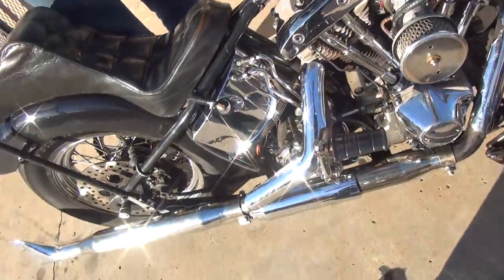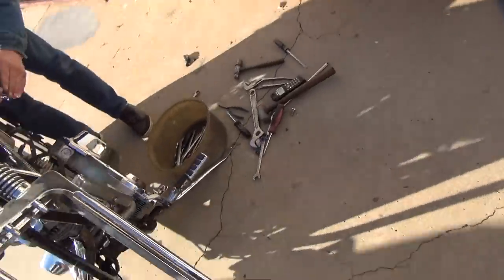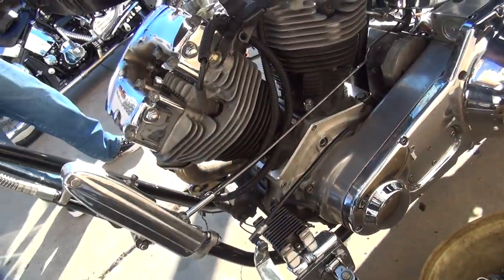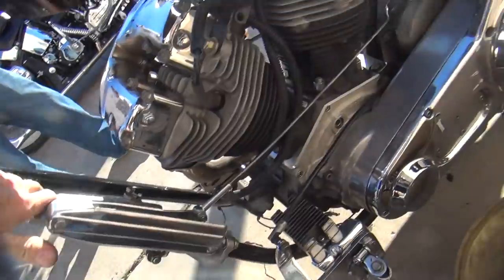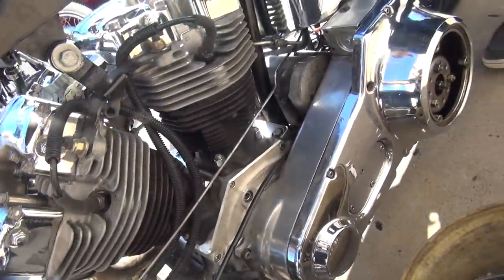Everything about this bike is screwed up. I can't tell where all the problems are because everything is internally hidden. It's not releasing anymore. The rod's too damn long. Okay, we lost all our travel. We lost half our travel here. I knew that was going to happen because the rod's not made to be bent like this.